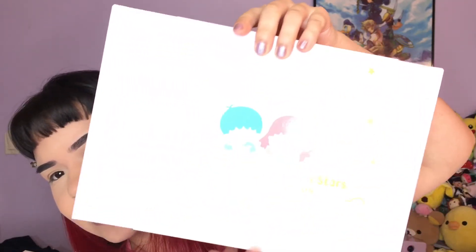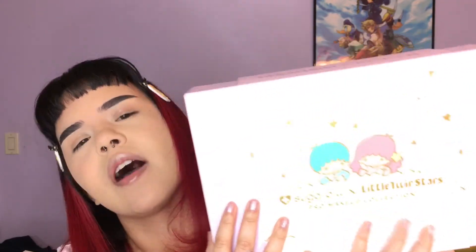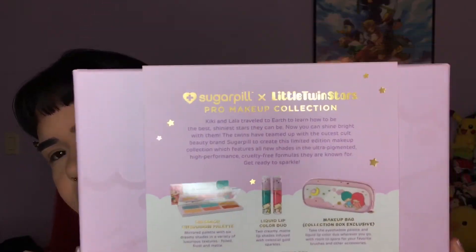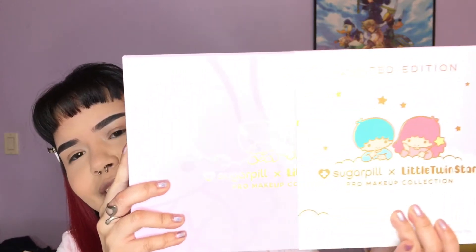Hello everyone, welcome back to my channel. If this is your first time here, my name is Daniela. Today's video is on the Little Twin Stars and Sugarpill collaboration — the whole collection. At least this box is $79. This comes with a liquid lip duo, the eyeshadow palette, and a makeup bag. You can buy these items separately, but if you want the makeup bag you have to buy the whole set. The eyeshadow palette retails for $38 and the liquid lip duo retails for $36 if you want to buy it separately.